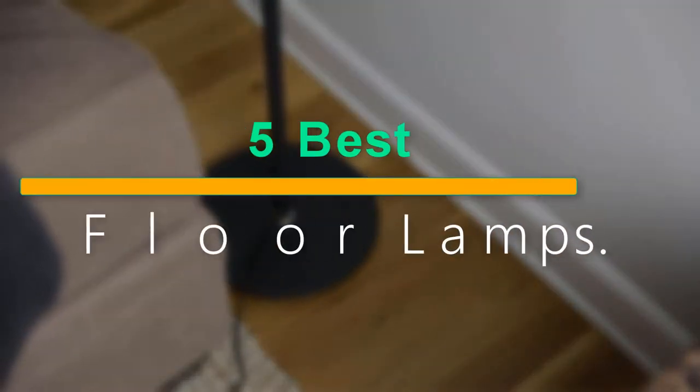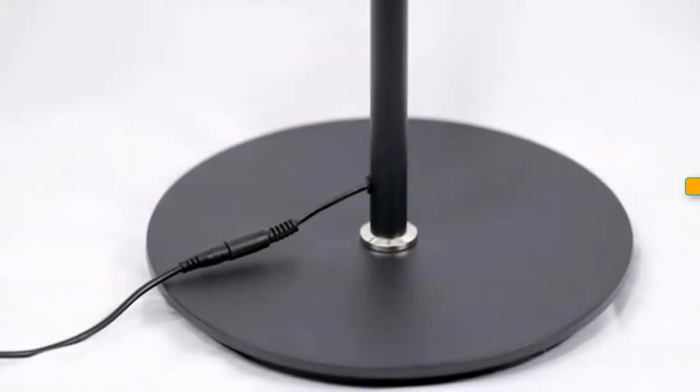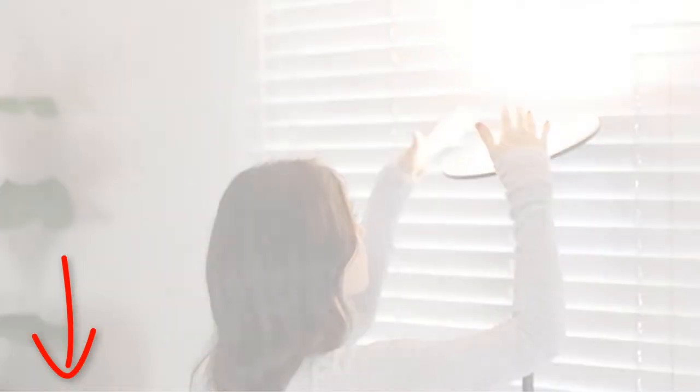Welcome to our new episode. In this episode we cover the 5 Best Torchi Air Floor Lamps. I made this list based on my personal opinion, and I tried to list them based on their price, quality, durability, and more. If you want to see the price and find out more information about these products, you can check out the links down in the description. Let's start the video.